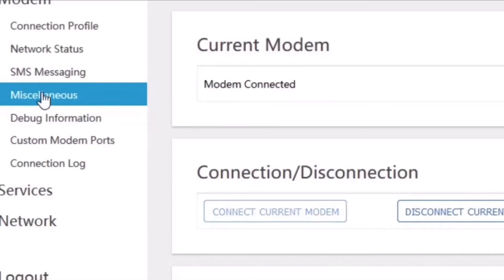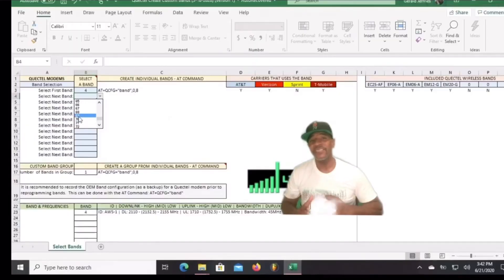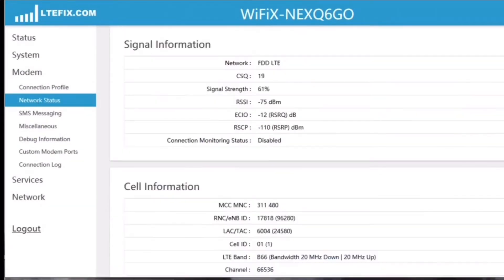In order to change the band, we've got to select Miscellaneous and bring up the AT command terminal. Here is where we'll put in an AT command to change the modem to a specific band or a specific group of bands. Thankfully, Jim at LTE Fix posted a downloadable interactive spreadsheet on LTE Hacks for Quectel modems that helps you determine which AT commands to use to select specific bands or groups of bands. Unlike the MoFi, when I change bands using these AT commands, there is no rebooting and I haven't noticed any noticeable loss of connection — it does it pretty quickly. I'm still getting familiar with this firmware and the AT commands, so if you've got more knowledge, please leave a comment and share.